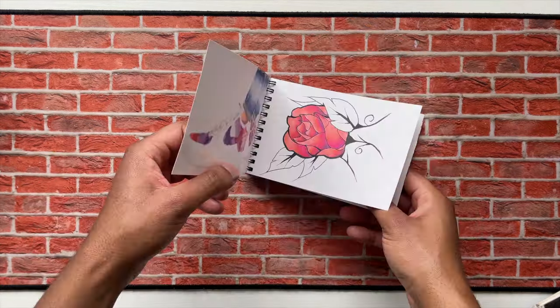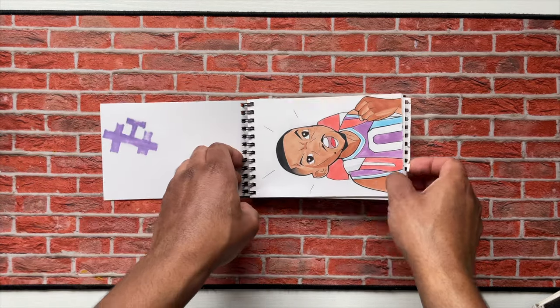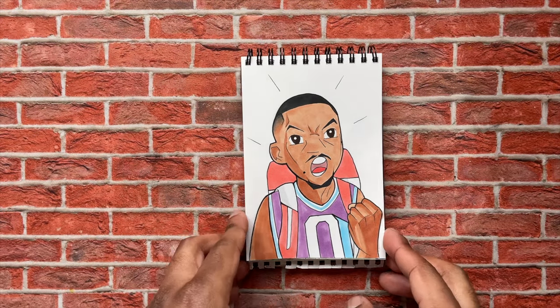I was going for like a retro game theme, like an arcade theme. Some more planning for those shoes. But the next pieces right here were when I drew Westbrook in different styles — this was Pokemon style, drawing Westbrook as a Pokemon character.